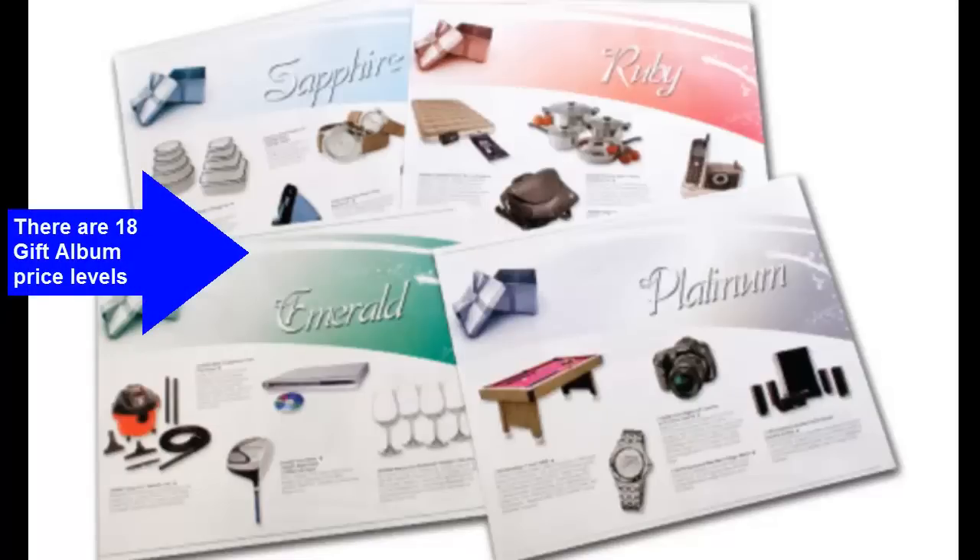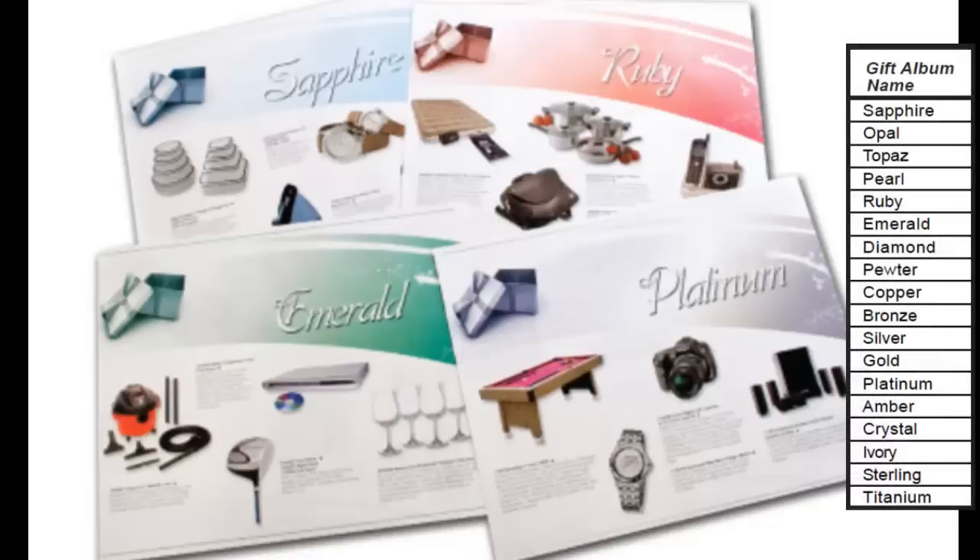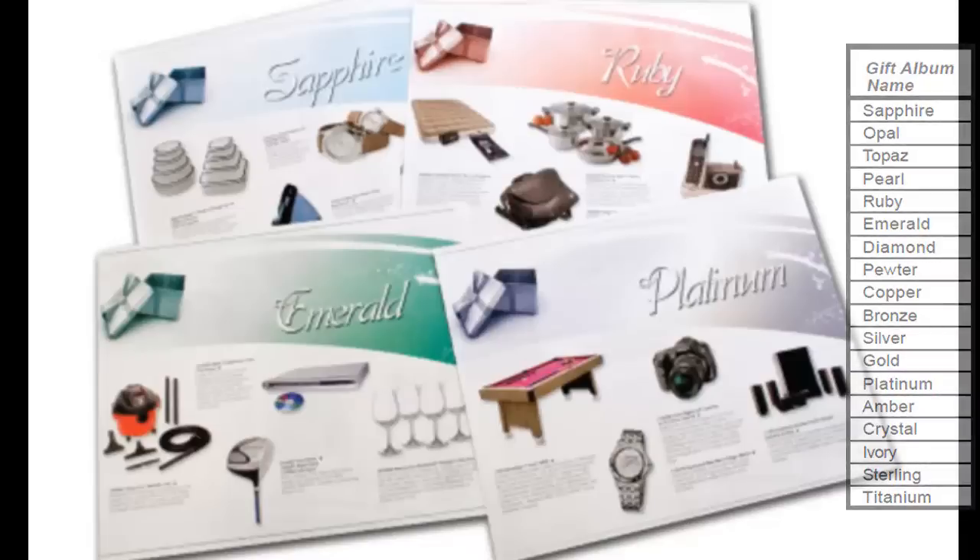We have 18 different price levels to choose from and everything is included at each price level. You simply align your anniversary milestones to the available price levels. For example, if you are looking at the pearl level for 5 years of service, that level is $40 and everything is included for that $40.